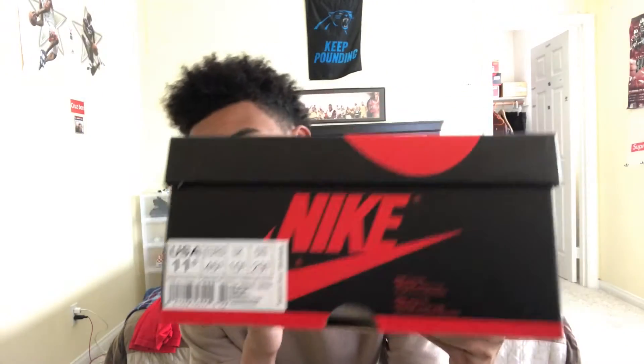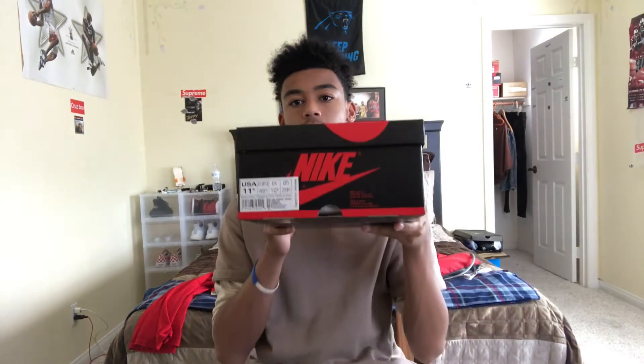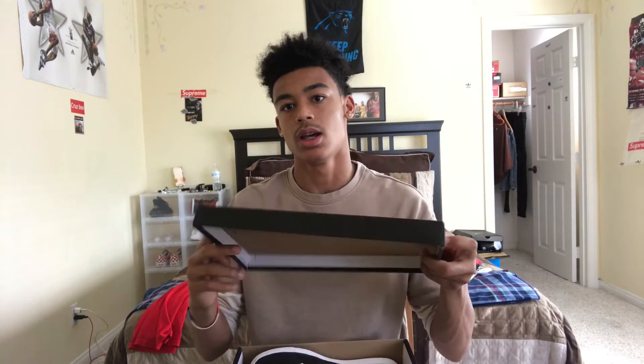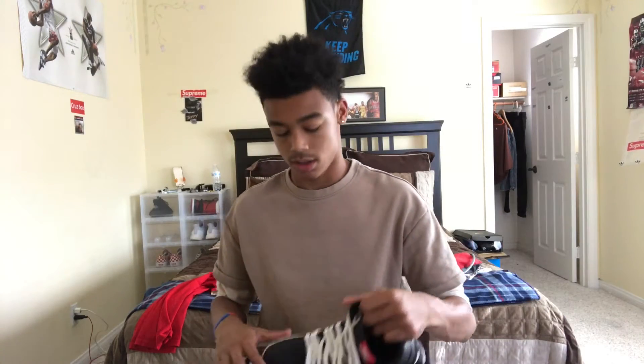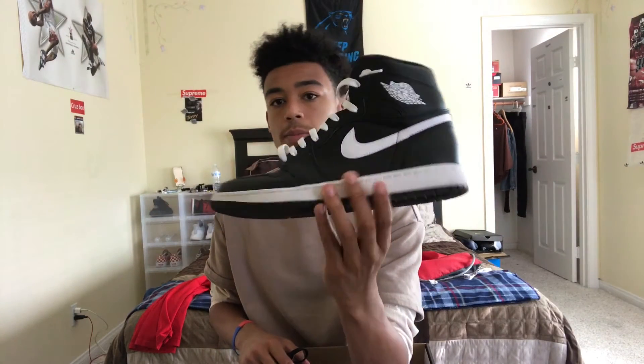What's up YouTube, back with another video. Today I'm showing you guys the Jordan One Yin-Yangs. They come in a pack — there's a black one and a white one. The white one is ugly to me, in my opinion, but here's the original Nike top, and here they are right here.